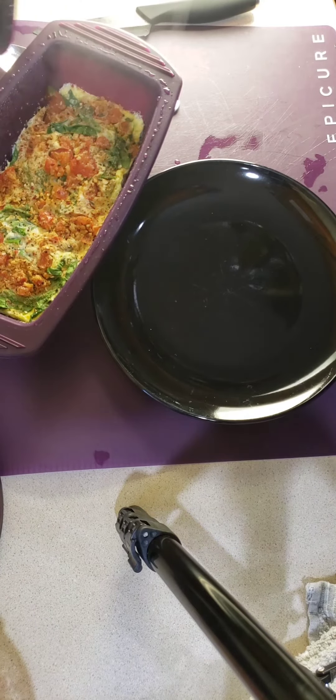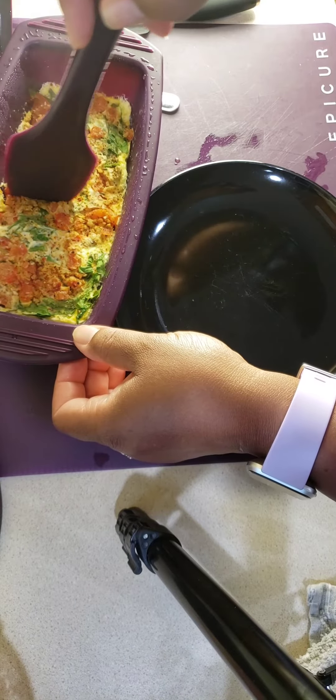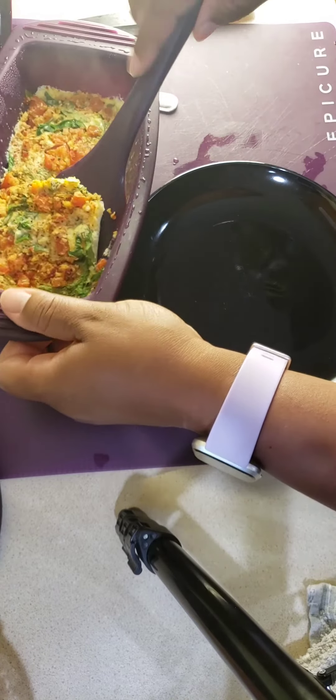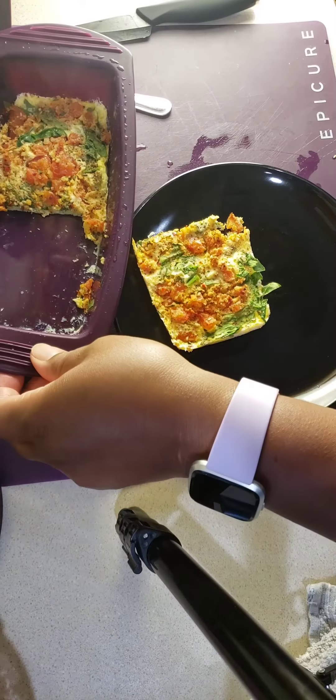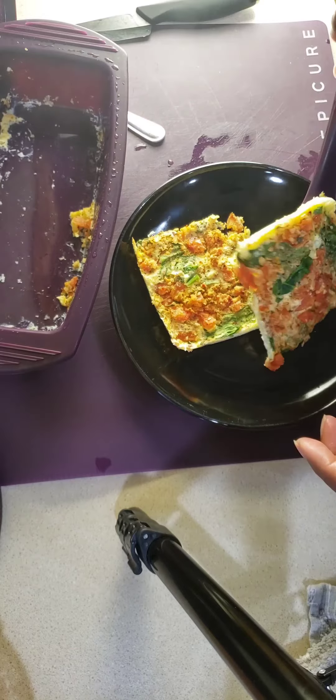After two and a half minutes in the microwave, it comes out perfect. Using the corner spatula to just cut it in half — you can eat half, share some with a family member, have it all for yourself, whatever you'd like to do. If you like cheese on your omelette, go ahead and put that in at the same time when you're cooking it. It comes out delicious.